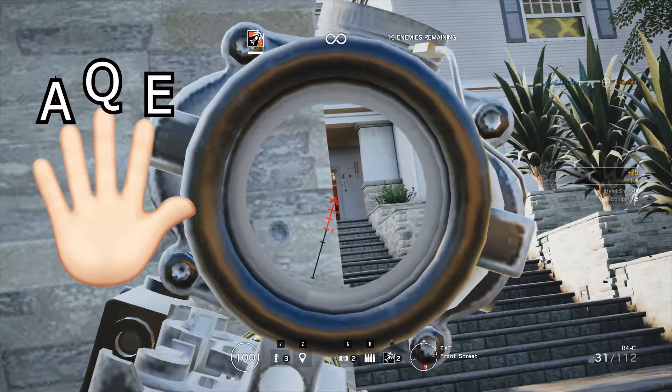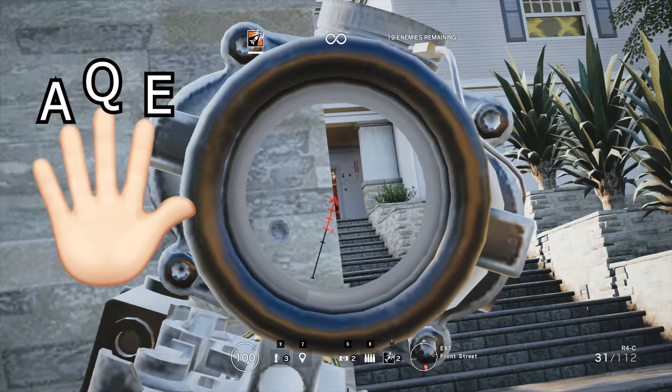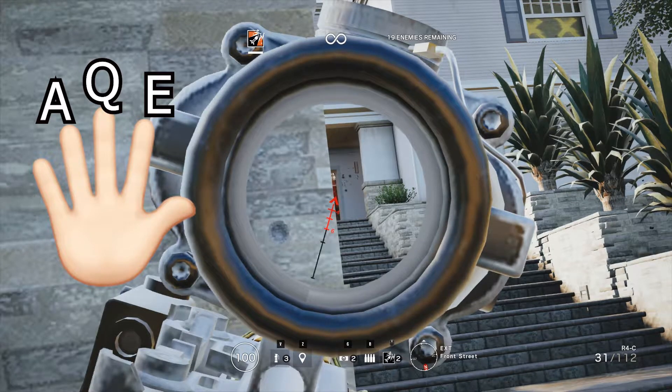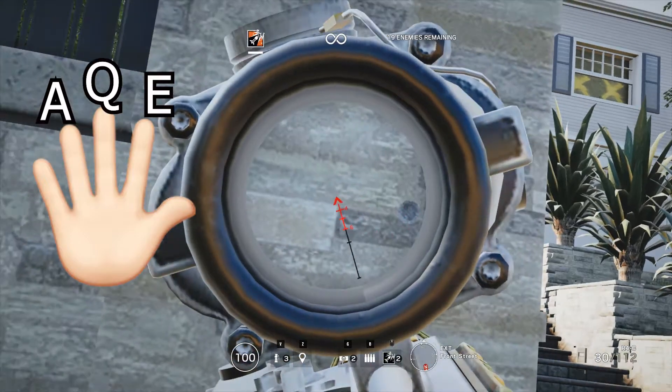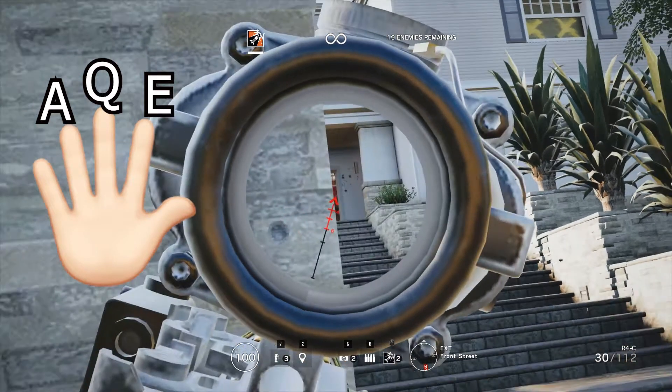Pointer on E, middle finger on Q, ring finger on A. Then I shoot and then I press E and Q really fast, so it will look like this.